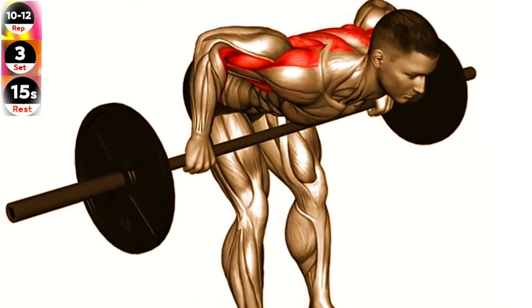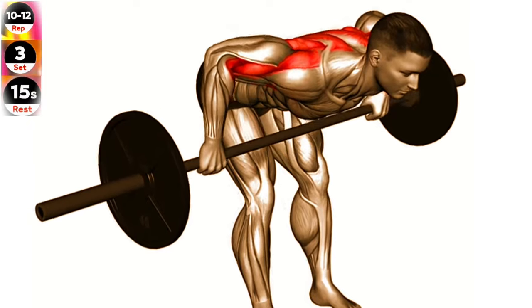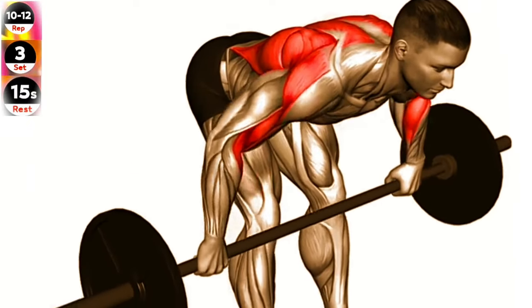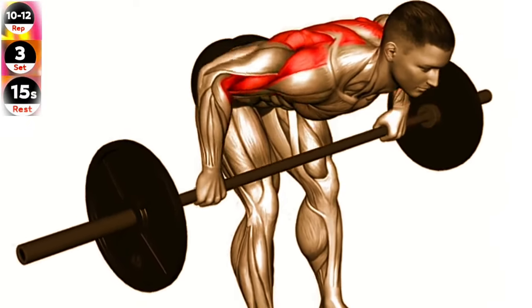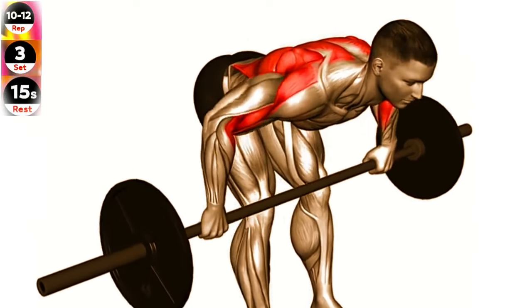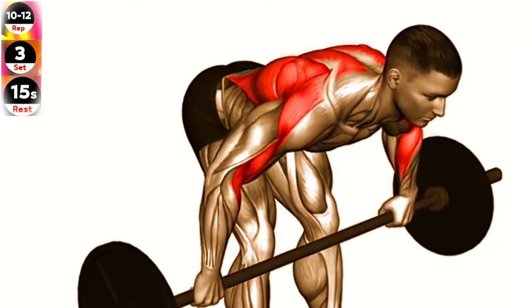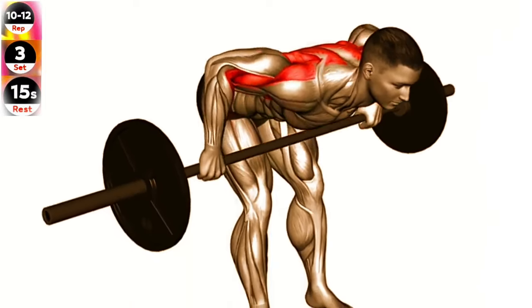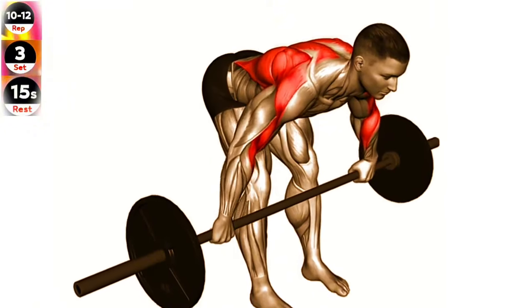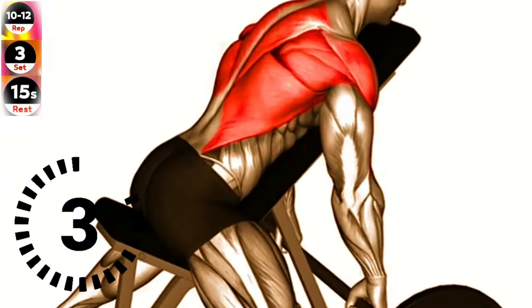Stand upright while holding a barbell with a wide overhand grip. Bend your knees slightly and bring your torso forward by bending at the waist, while keeping the back straight until it is almost parallel to the floor. Pull the barbell up towards your lower chest, keeping your elbows close to your body. Squeeze your shoulder blades together at the top of the movement. Lower the barbell back down to the starting position and repeat for the desired number of repetitions.